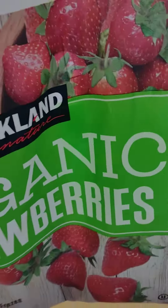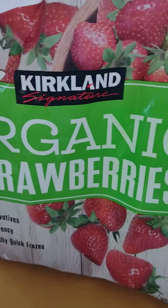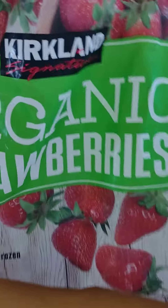Today I'm going to show you how to make these organic strawberries — frozen strawberries — into a popsicle, basically. They taste just like strawberries in the popsicles.